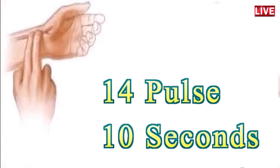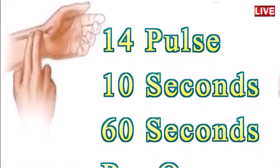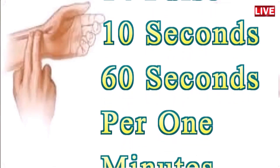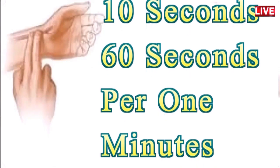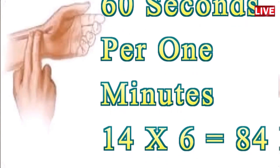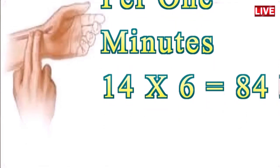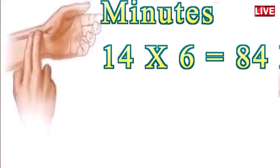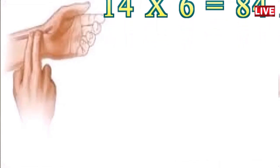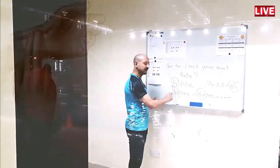In 10 seconds I counted 14 pulses. Since there are 60 seconds in a minute, I multiply 14 times 6, which gives 84 pulses per minute. So the average heart rate for myself at this moment is 84 beats per minute.